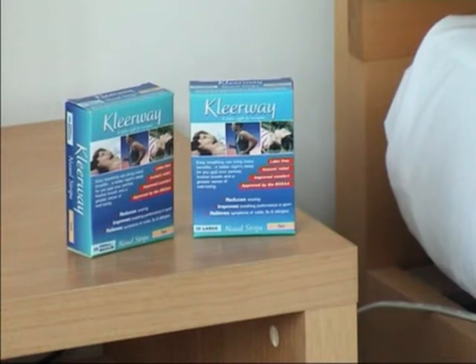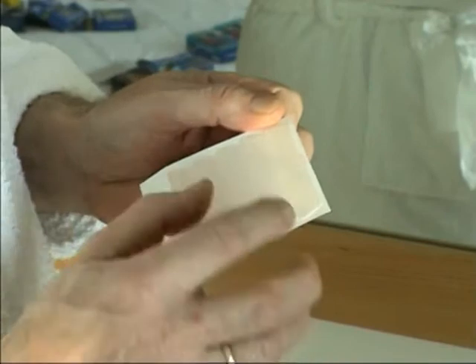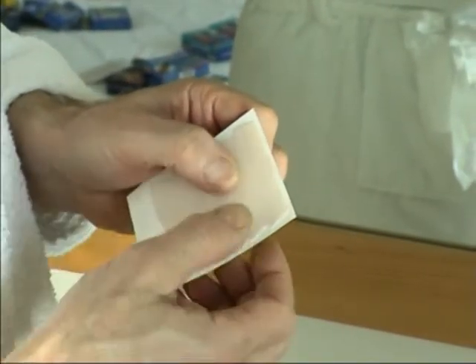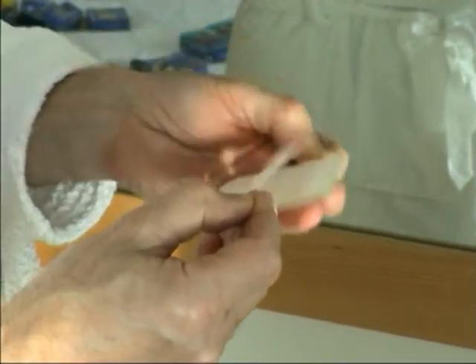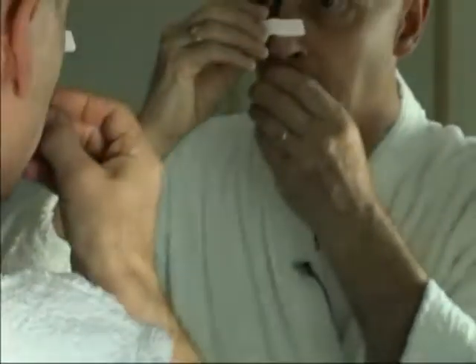I'd like to show you how to put on a Clearway nasal strip. This is the large size, and this little bit here denotes the top of the strip. Carefully peel one off of the backing strip, try to avoid touching the adhesive, and then pop it on there like that.